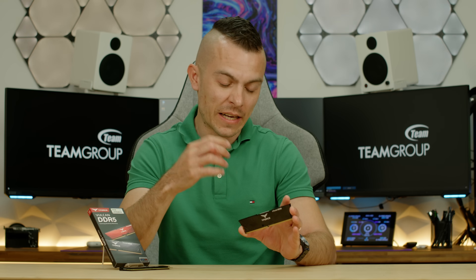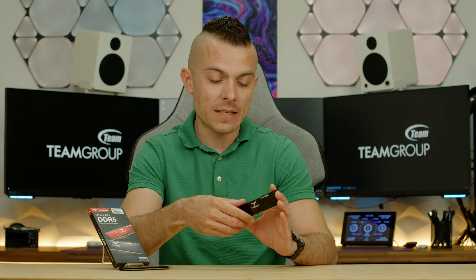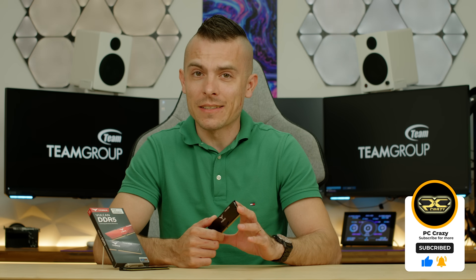All in all, Team Group T-Force Vulcan DDR5 at 6400MHz — you can choose from CL30 to CL40. I had the CL40, so you won't get the fastest latency and response time, but going with lower latency you'll definitely see some benefits. Check them out in the description below — they're great for an SFF build, a build with a large air cooler, or if you simply want a nice, slick aluminum passive heatsink design with no RGB. If you like the video, don't forget to subscribe, hit the like button, and click the notification bell.